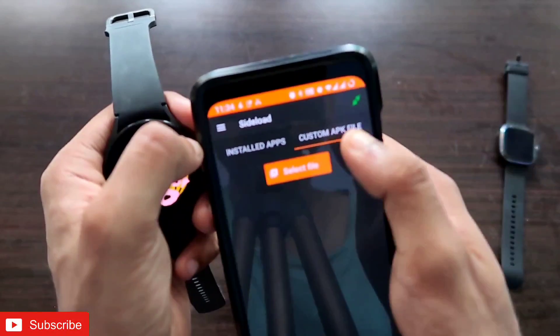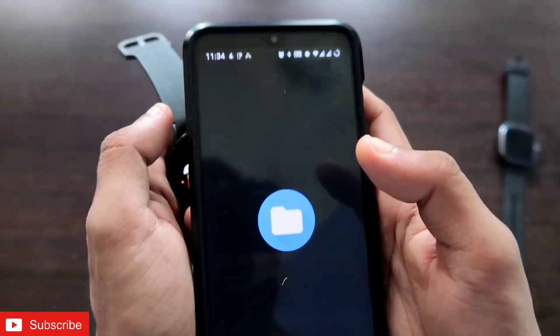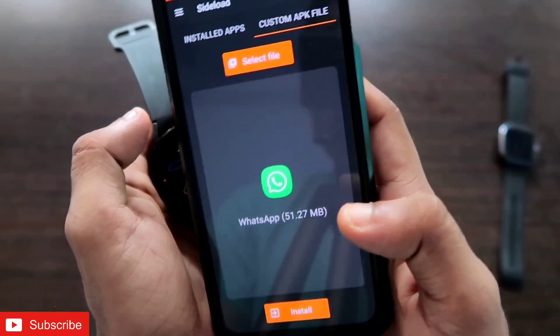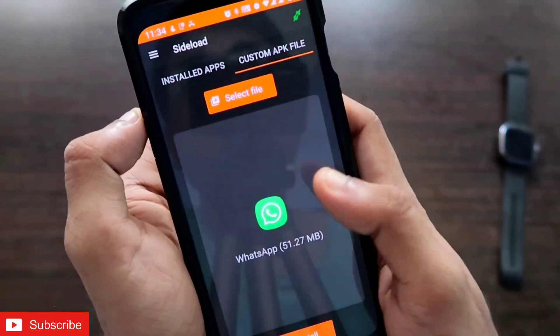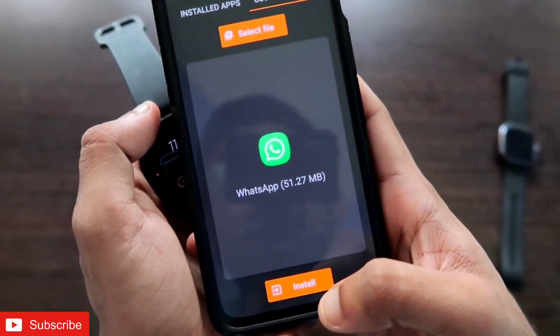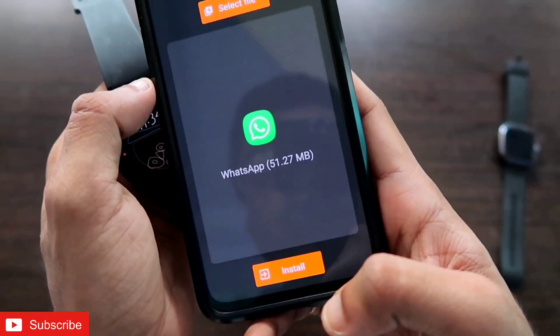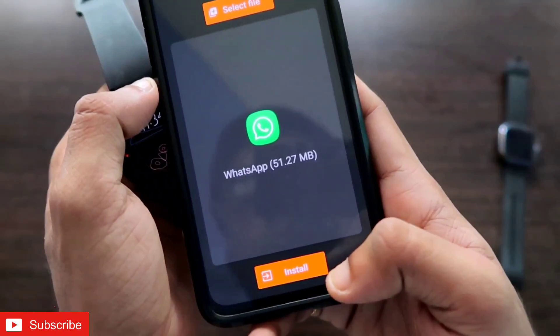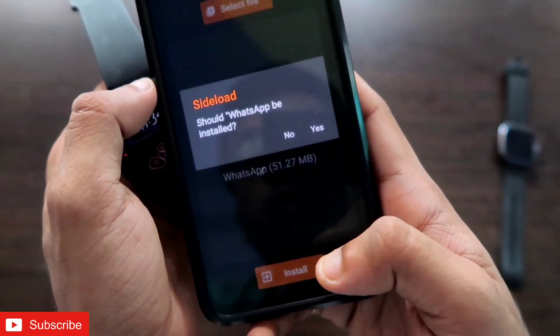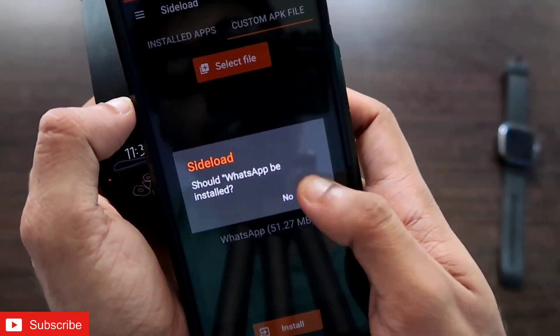Go to the Custom APK File section in Easy Fire Tools, select the WhatsApp APK you downloaded, and click the install option. Once you click install, the app will begin installing on the Samsung Galaxy Watch 4.